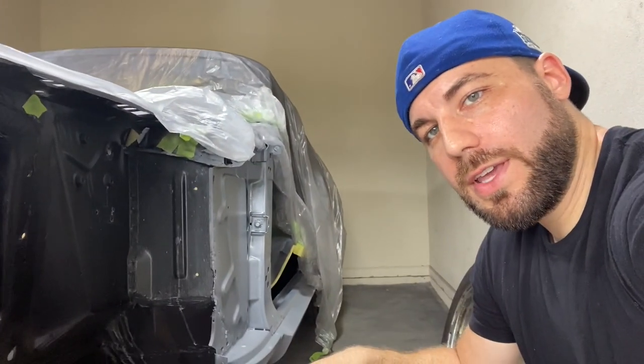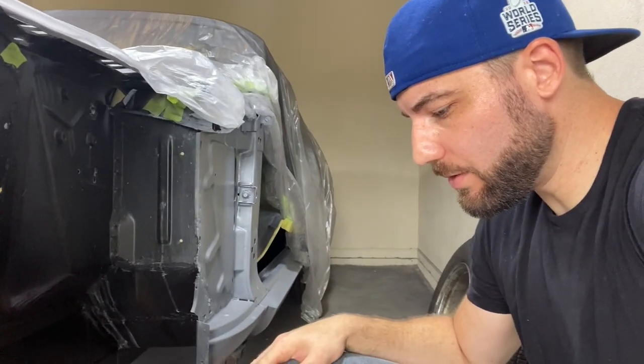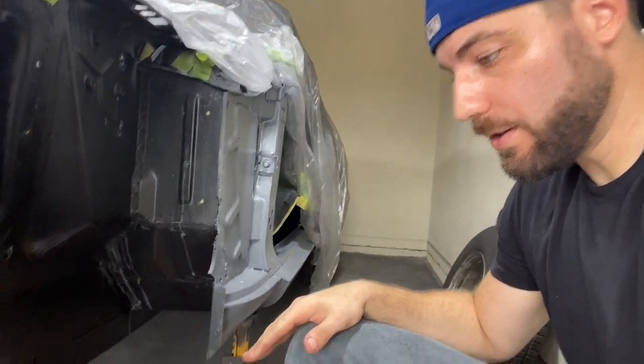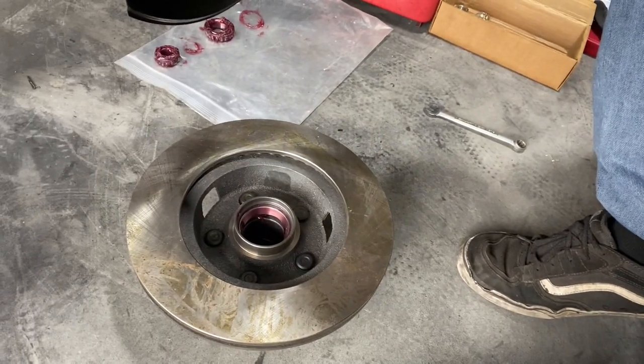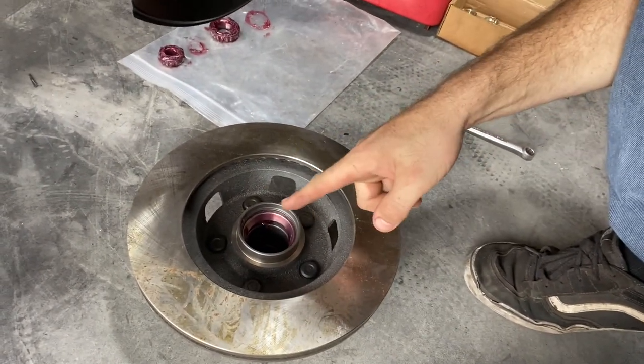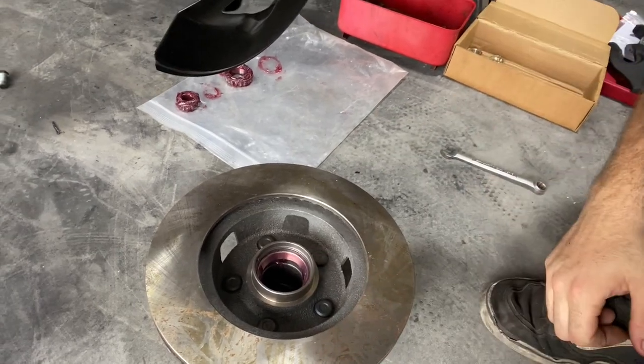I already have the bearings packed with grease for the rotor. I've got some grease on the spindle as well as on the inner races of the rotor. We'll go ahead and drop in that new bearing, put the seal on, and then we'll put it onto the spindle.